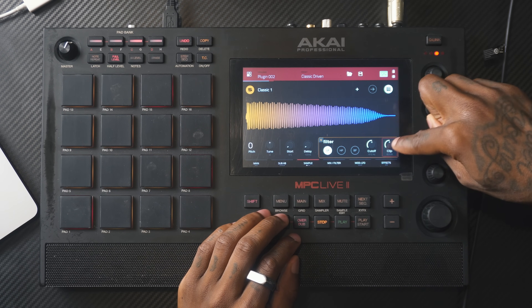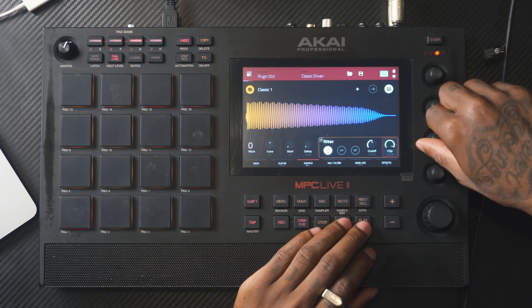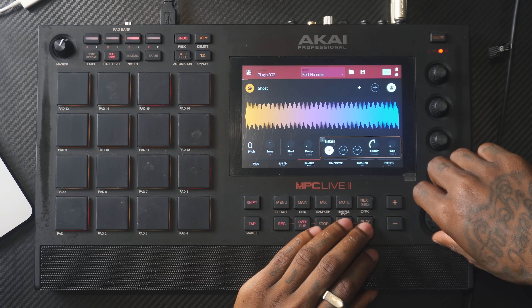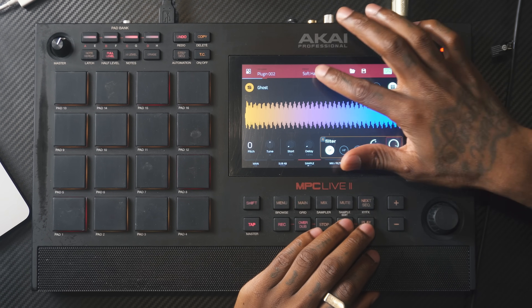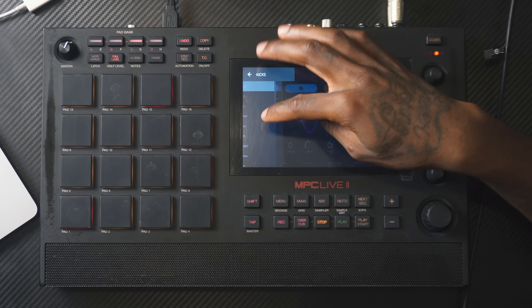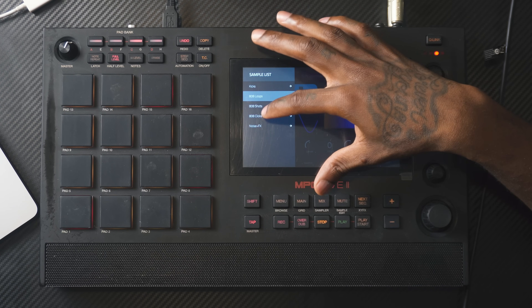Most of the 808s are going to be one shot anyway. In the sample feature, you have this clip feature where you could just make it hit harder. There's a lot you can do with this plugin from having the two oscillators and your sample. The only drawback is that you can't load in your own samples, but they give you a sample list of kicks you can choose from, 808 loops, and noises — pretty much enough presets that will come close to the sample you were trying to load yourself.